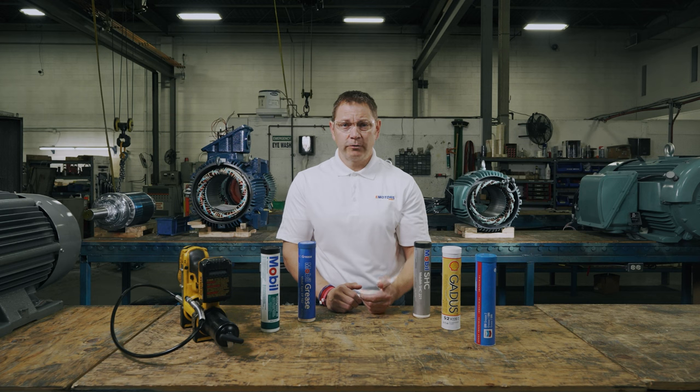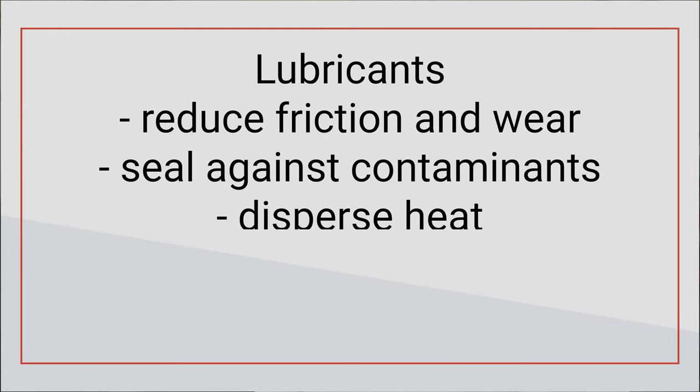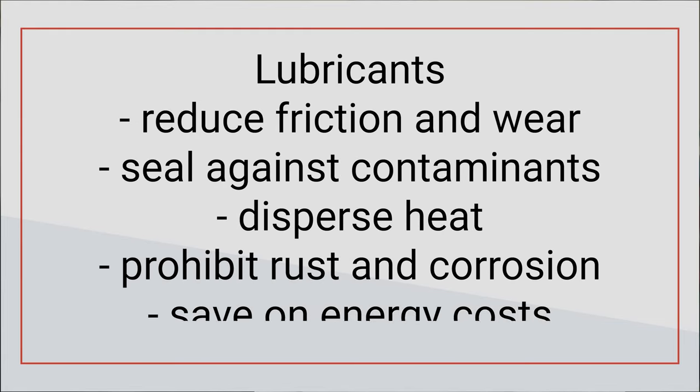The purpose of lubricants in general is to support sliding loads. Lubricant or grease helps to reduce friction and wear, seal against contaminants, disperse heat, and prohibit rust and corrosion. Plus, when elements run smoother, the amount of energy needed to do the work is reduced, helping you to save on energy costs.